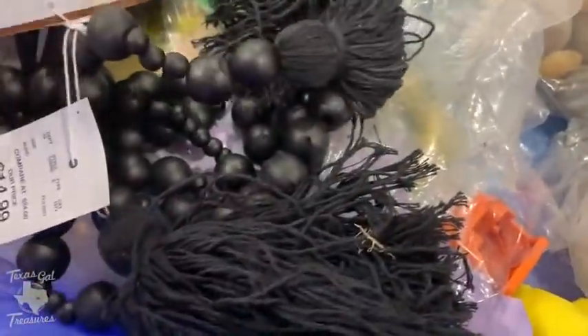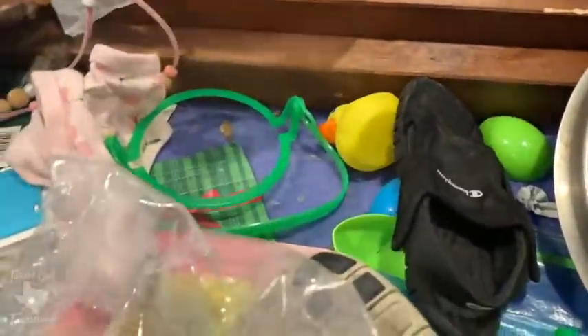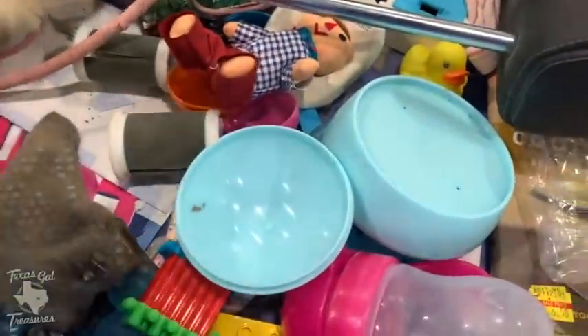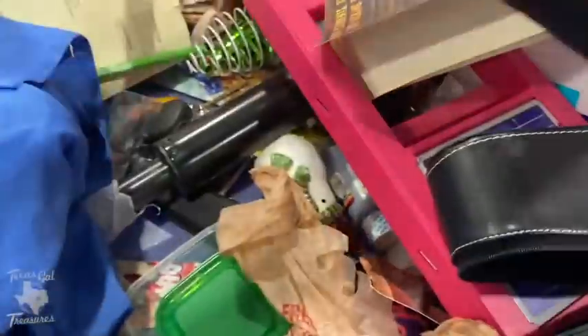What do you think about this black beaded tassel thing? Sassy tassel? That is not a sassy tassel — that is a dirty tassel. It was interesting because it was black; I don't see a lot of black tassels as far as home decor goes. Look at that little doll I missed — it almost looks like a Raggedy Ann or Raggedy Andy, like a little scarecrow-y thing with a triangular nose. I didn't even see it when I was going through. This is the fun thing about recording yourself — when you go back and watch, you see things you missed.